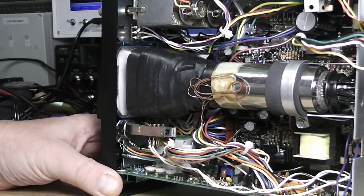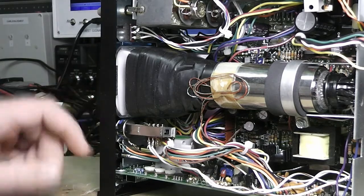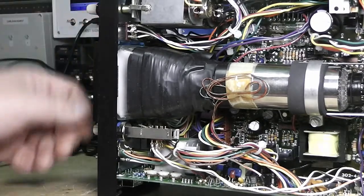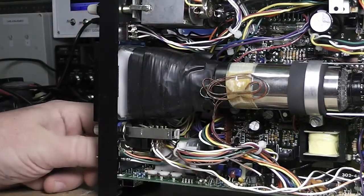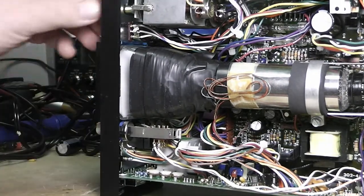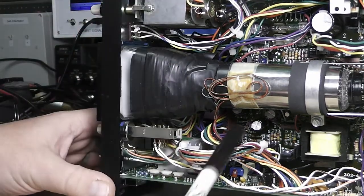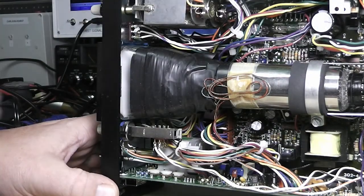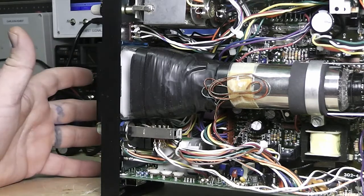After replacing the capacitors I went through every one of the potentiometers and all the connectors — the time bases, voltage range, everything — and cleaned them all out with contact cleaner. Got that all good, then said okay, let's plug it up and fire it up.